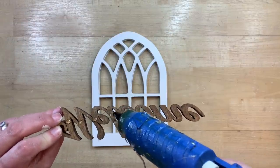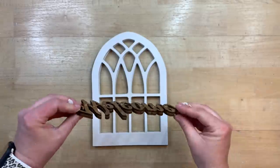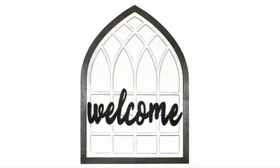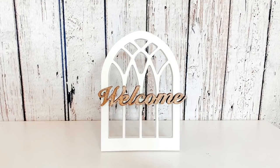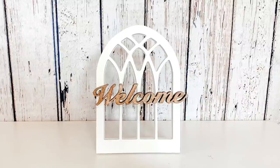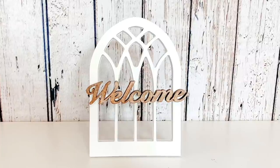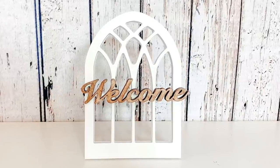If you put your hot glue on the back of the letters rather than the window it is easier to disguise the hot glue so you don't have any clumps on the crossbar between the letters. Here's a look at the Kirkland's inspiration piece, and then here is the window I created from the Dollar Tree window and the welcome tag from Hobby Lobby. I think this would be perfect for the top of a tiered tray or anywhere in your decor. I think this turned out so cute and it was just a couple of dollars.